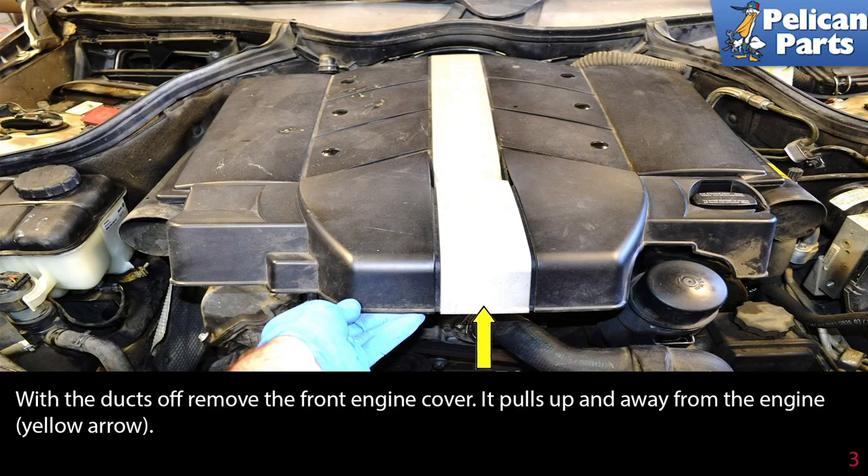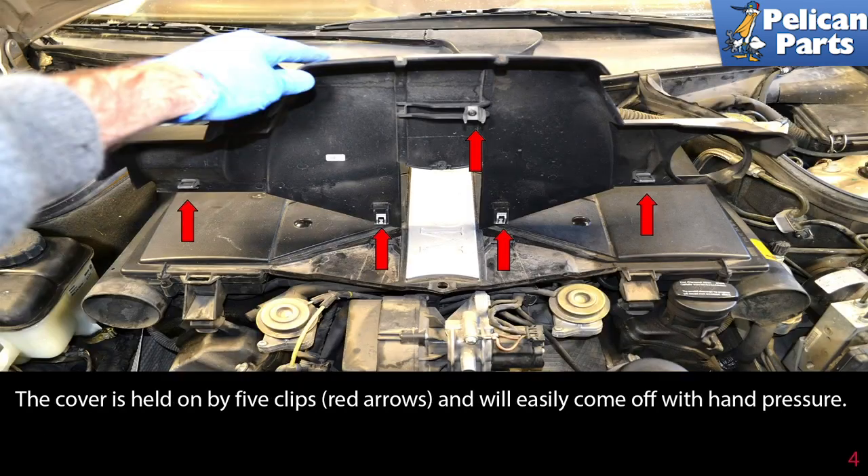With the ducts off, remove the front engine cover — it pulls up and away from the engine (yellow arrow). The cover is held on by five clips (red arrows) and will easily come off with hand pressure.